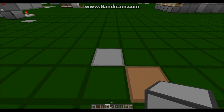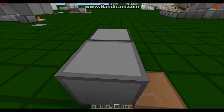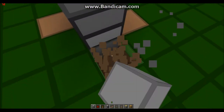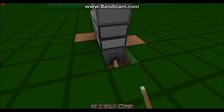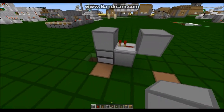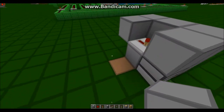The first thing you'll do is place your dispenser down. You're going to place a block in front of that, then place a repeater on top of that block. Then place a block on top, break the block beneath it, and place a lever there. Then go up and place a button here like this, and then cover this up.